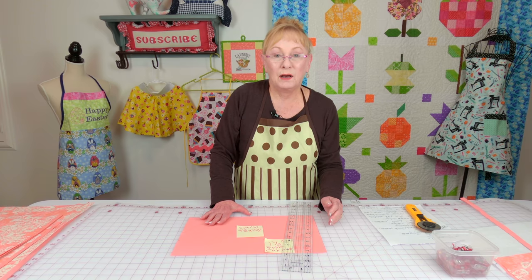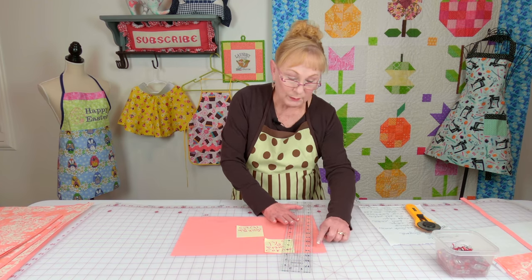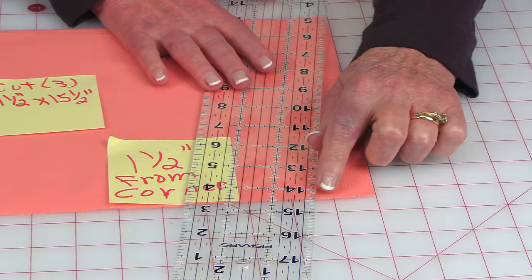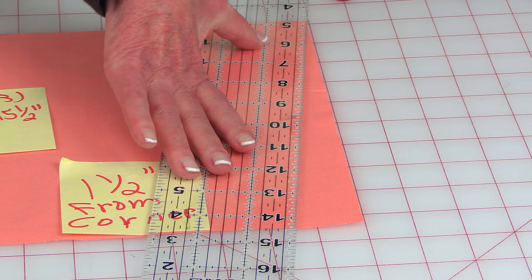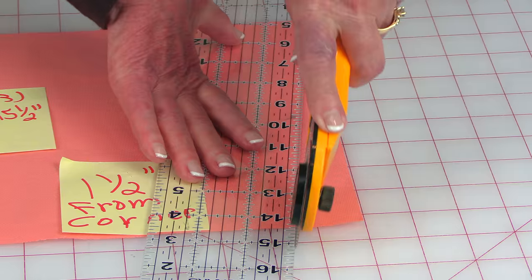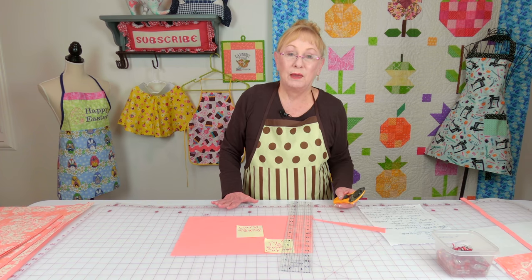Let's get started. Take all of your pocket pieces and you're going to trim the sides off at a diagonal. Put your ruler one and a half inches in from the bottom corner, and then put the other end of the ruler up in the top corner. You're going to go down at a diagonal, and then go over to the other side and do the same thing.